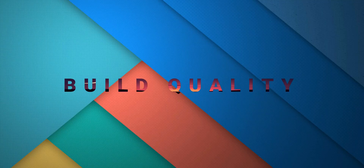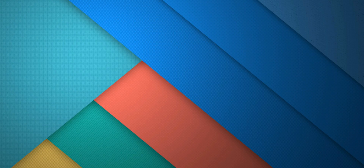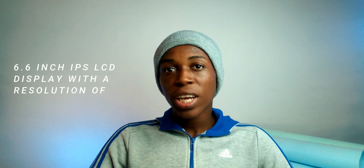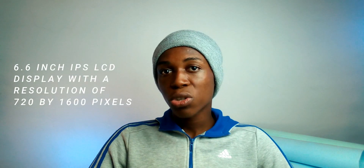With that being said, let's get started. The ITS 17 is made out of plastic, and at this price range — which I'll be telling you towards the end of the video — that is very much expected. We get a 6.6-inch IPS LCD display with a resolution of 720 by 1600 pixels, which means it's a 720p display, and that will be enough for apps like YouTube, Instagram, and the likes.